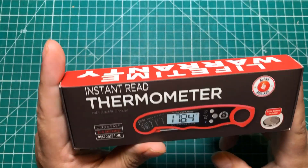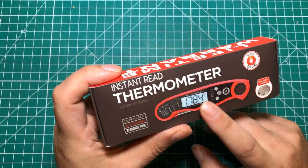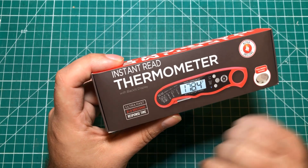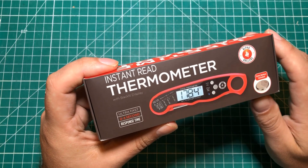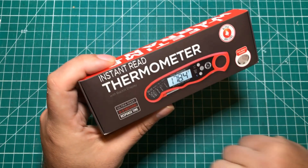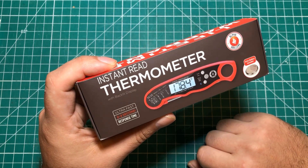Next up: I was grilling some wings and had a tragedy. I got out my little thermometer and when I opened it, it said 'low battery.' I had the grill divided into three sections with different rubs and wanted to check the wings individually to make sure they were at the 165 degrees they need to be. I sprinted to the office, grabbed a Ziploc bag of CR2032 batteries, and every single one I put in said 'low battery.' Something was defective with the thermometer.